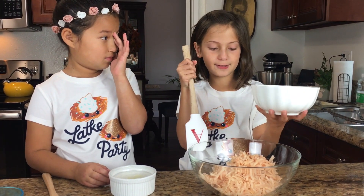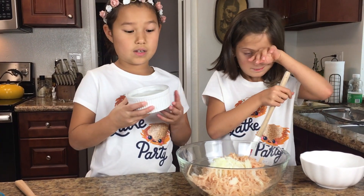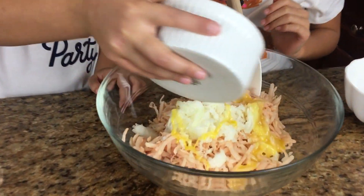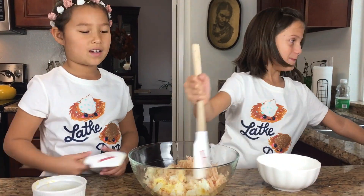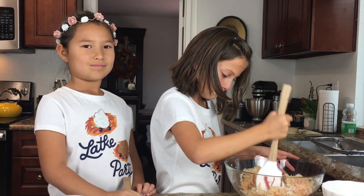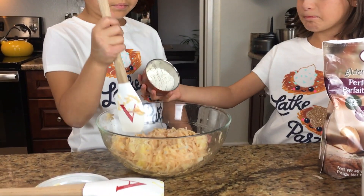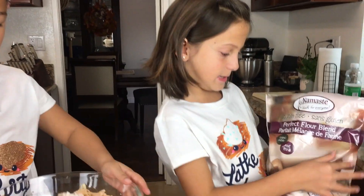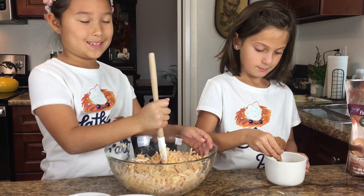Now we're going to add the onions to the potatoes, and we're also going to add beaten eggs. Now I'm going to mix it all together. We are adding two tablespoons of gluten free flour into the bowl, and we're using it as a binder — whatever that means. We like Namaste flour. Also add one teaspoon of salt, and then you mix it all together.